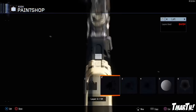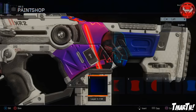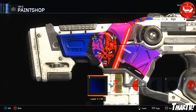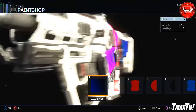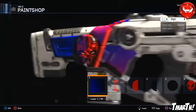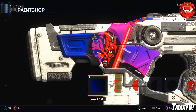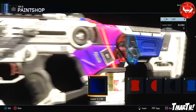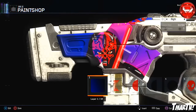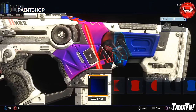Moving on to number 2, we have the Sith Lords paint job by Jack Walk. This one has Darth Vader on one side and Darth Maul on the other, which I thought was kind of cool. Anybody who makes double-sided guns and puts a lot of detail and thought into both sides really impresses me, because you don't even see one side half the time. The fact that he put two different characters on there, plus the Sith-style lettering, makes this a really good-looking one. Congrats, Jack.